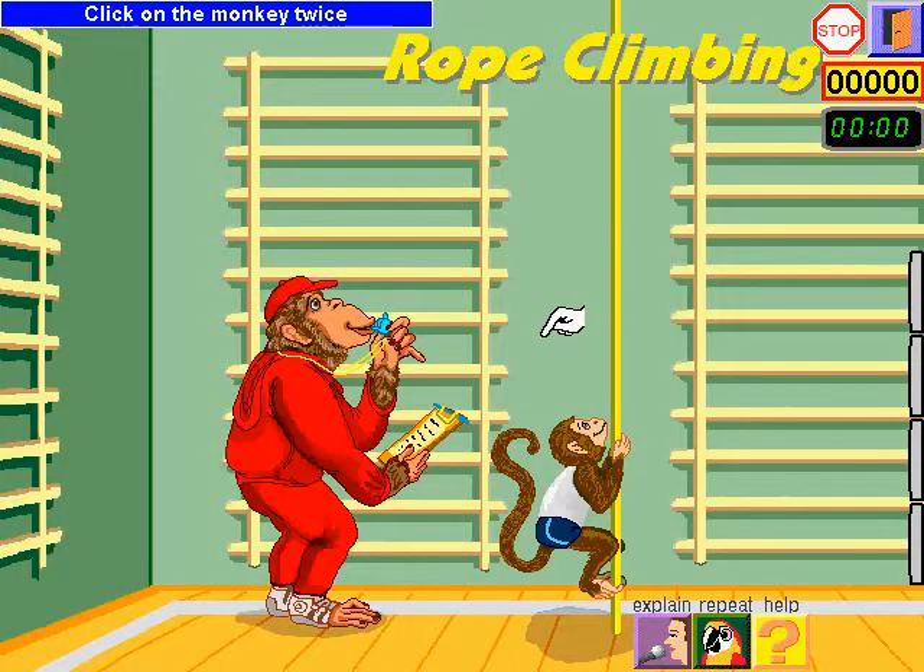Click on the monkey twice. Then calculate how high it climbed. Watch!